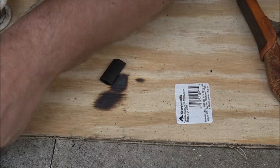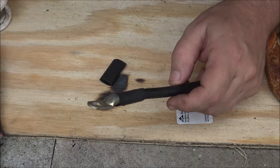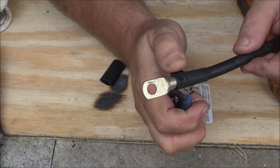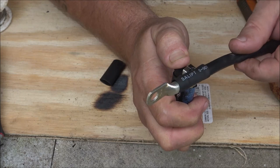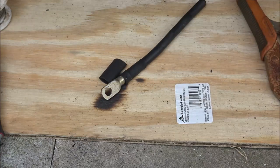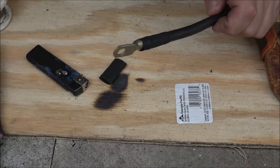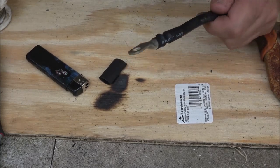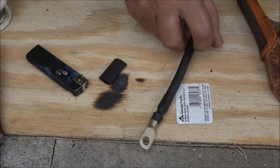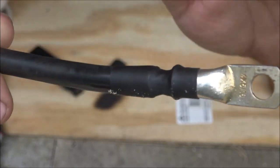It makes it a little more presentable — then if you want, you can wire brush them off and make them look nice. I'm just going to use my lighter for this because my heat gun is still packed away. You can use your torch if you're real careful. Very quick, just like that. And there's what we're looking at — just like that.